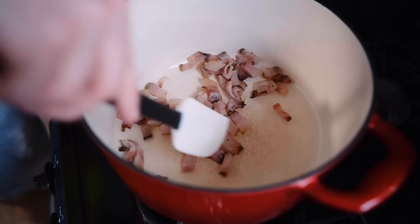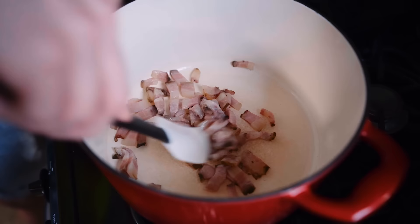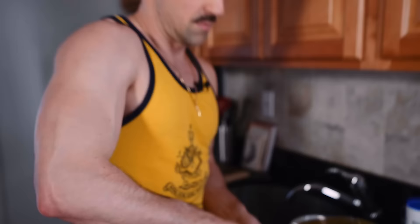Let me check on our guanciale. You can see the fat part is already starting to get clear — we want it to be totally clear and sitting nice and crispy. Add a generous amount of pepper inside your carbonara. I'm never working out before I cook again.